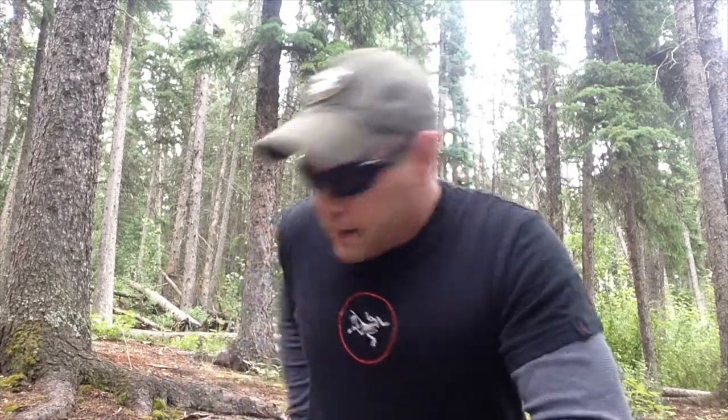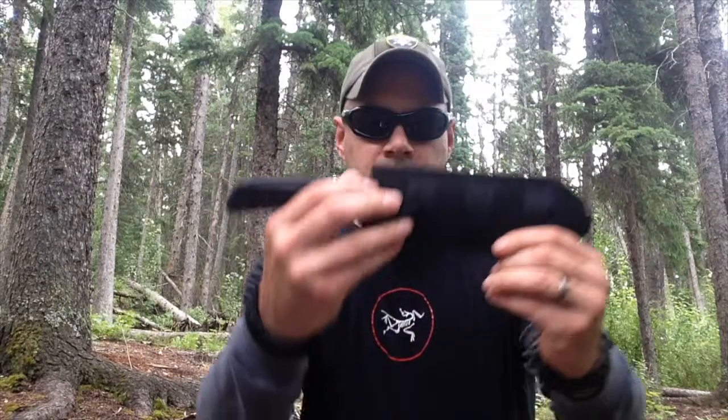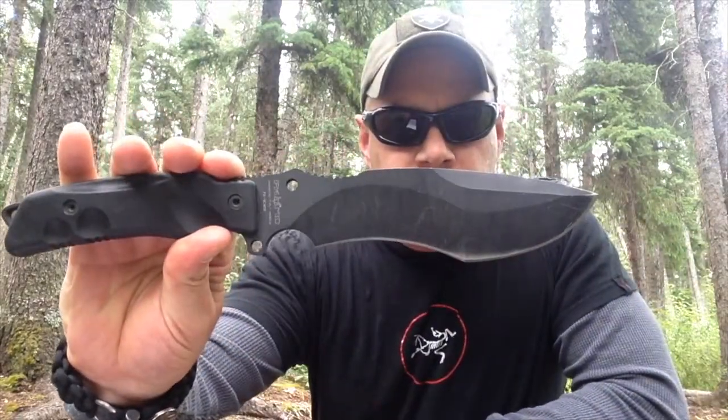I field-tested the Fox Knives Paris for nearly a five-week period. When I say I tested it, I tested it everywhere.